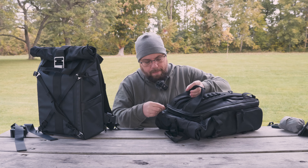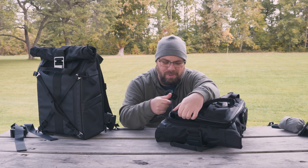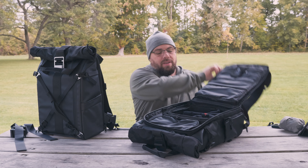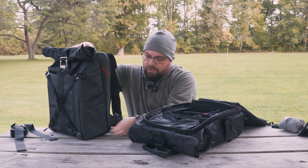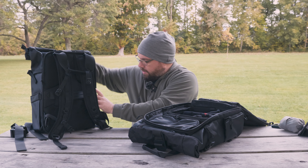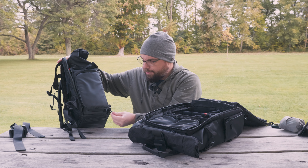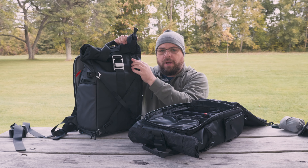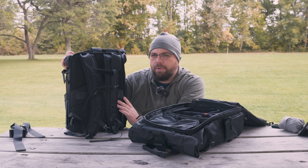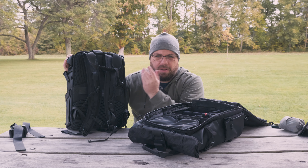Moving into the main compartment: one thing I do like about the Wandrd is it has nice zipper pulls that make it easy to open. The Bezenphoto, however, has no zipper pulls on the main compartment — which is really bizarre, because the side access pocket and the front pocket both have zipper pulls. Why there are none for the main compartment I don't know, though you can easily add some for five or ten dollars off Amazon.